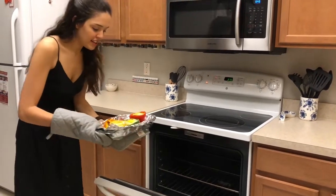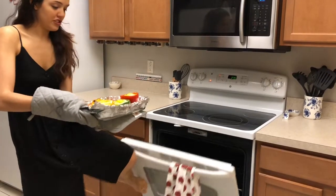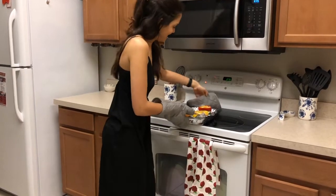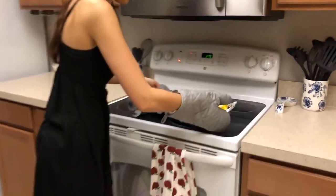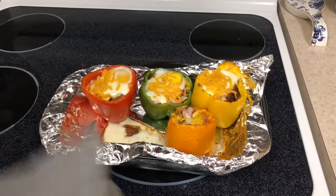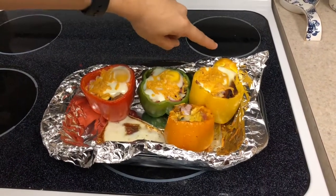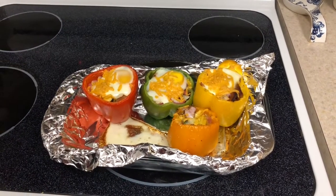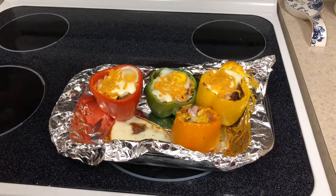They are finished! They look a little crazy, but those are the stuffed peppers. Sometimes your eggs do go crazy and run away and fall out, but that's okay because they're super yummy anyway.